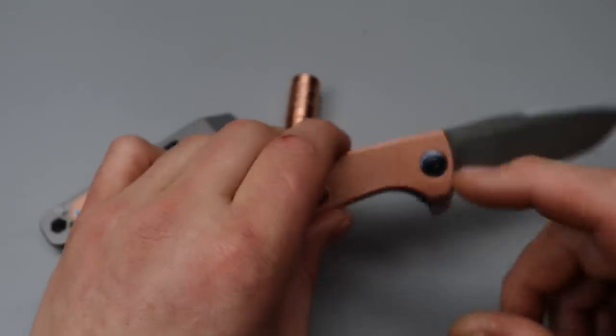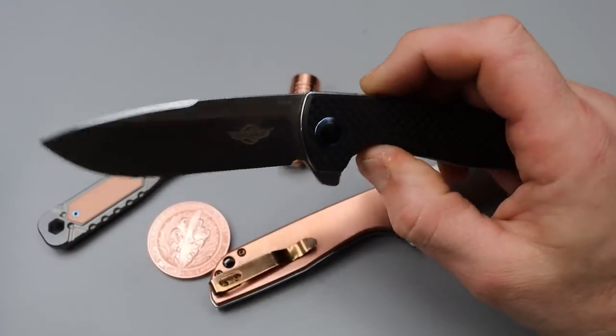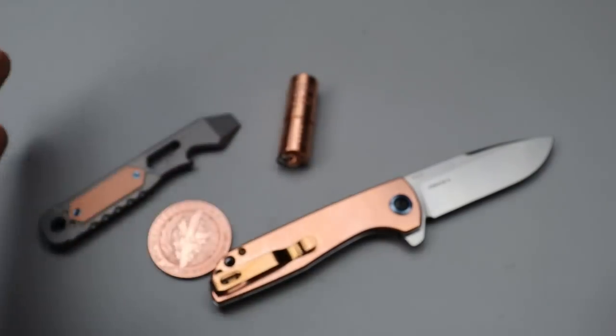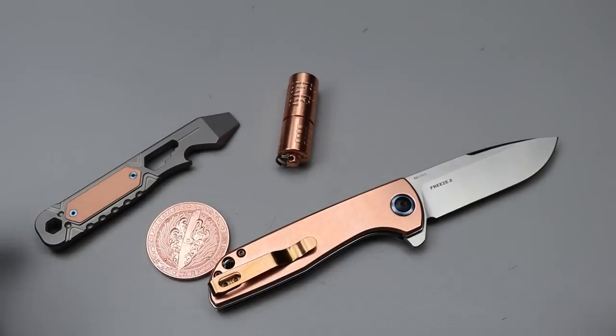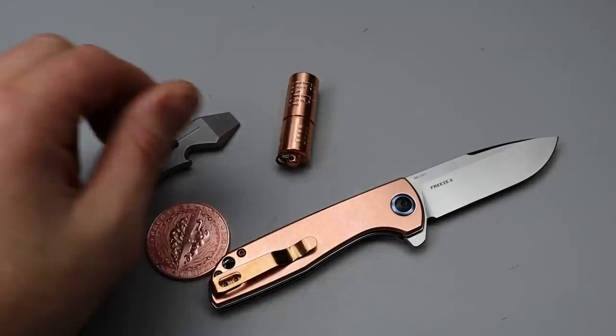They actually do have a sale, I believe, on these knives. Here's another one right here. I'll link everything I can down in the description if you want to maybe get yourself a copper EDC, whether you want it raw or maybe possibly to patina in the future. Everything will be linked down in the description.